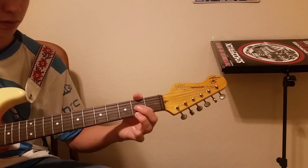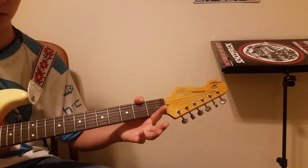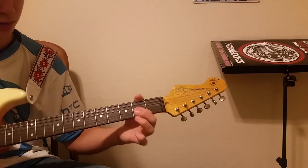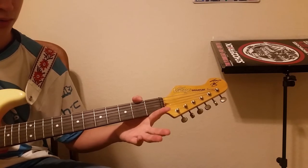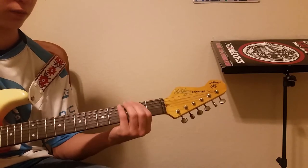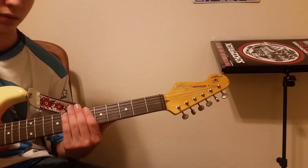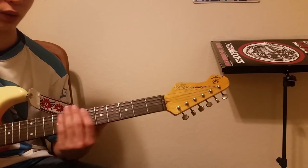So it sounds like this. Play that again. So far we have for the beginning: one, two.